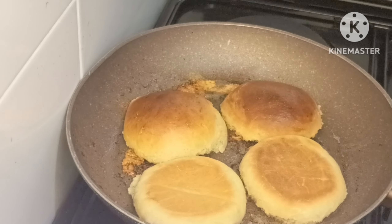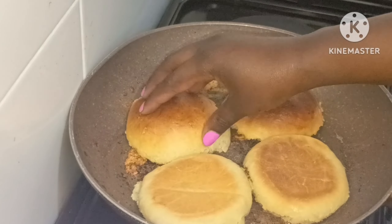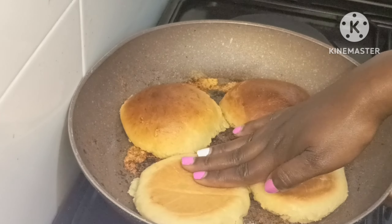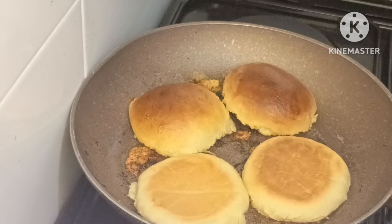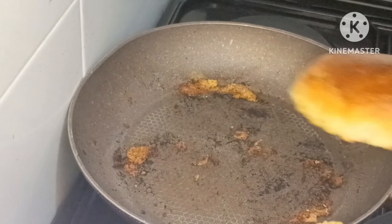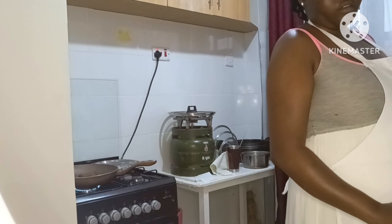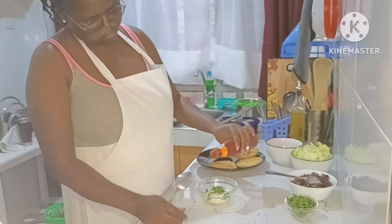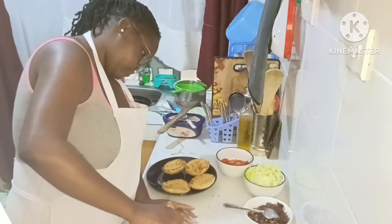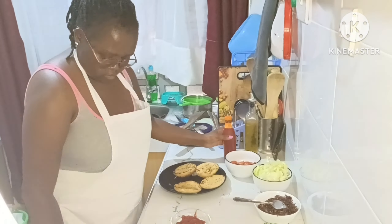Making these burgers was a lot of work — it took me around three hours — but as we say, kitchen things happen. I will do this again for my customers and my friends, but not for myself. I'd better just go buy one!